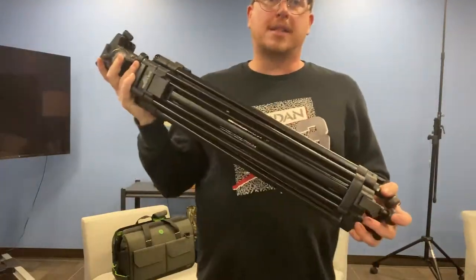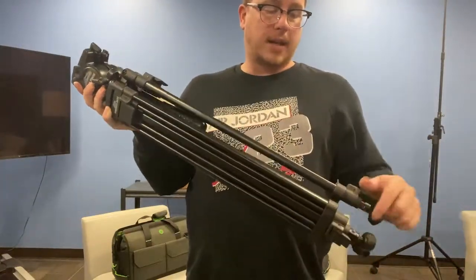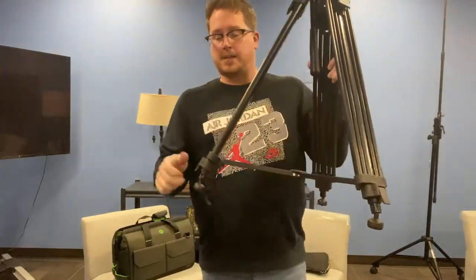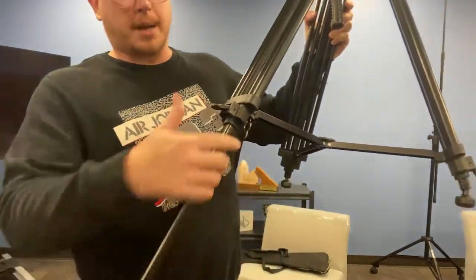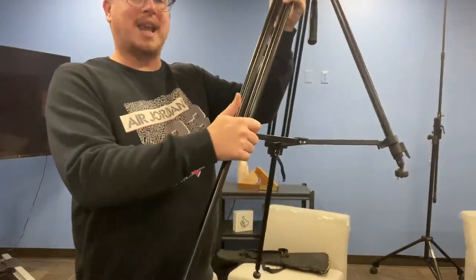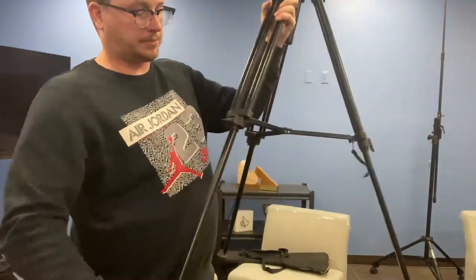The tripod consists of several different parts: there is your head, your feet, and the actuating levers. First thing we're going to do is open the tripod by pulling it out. You'll see this base comes out here. Then by pulling up on the buttons you're able to pull down the legs to extend. Push the button back in to lock the leg in place and your tripod is set up.